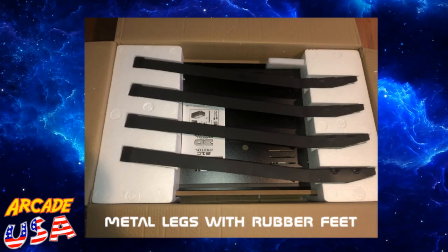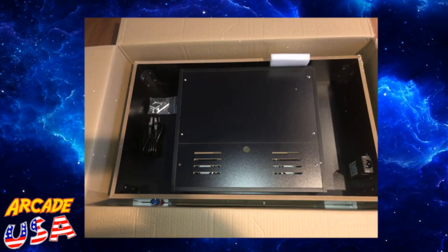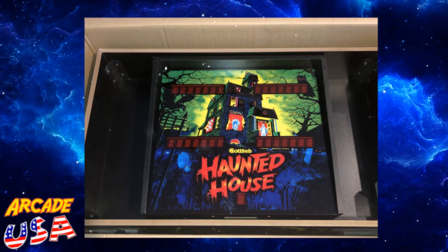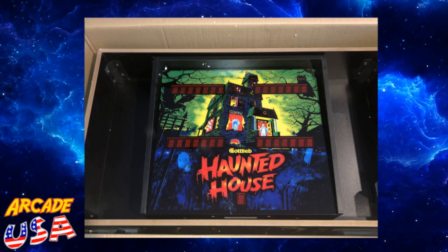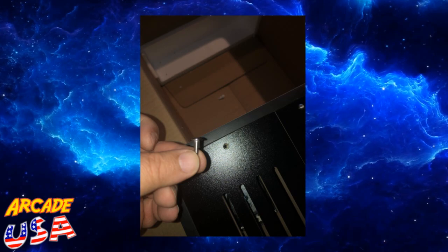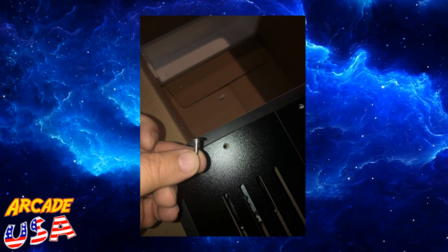The legs are packaged really nicely on top of the machine itself. It is face down in the box, and I flipped over the Haunted House backdrop — that looks really cool. I love the artwork on the Haunted House machine. Mine did have a loose screw flopping around in the box. You've got to take the back off anyway to hook up the wiring, which I'll talk about later.